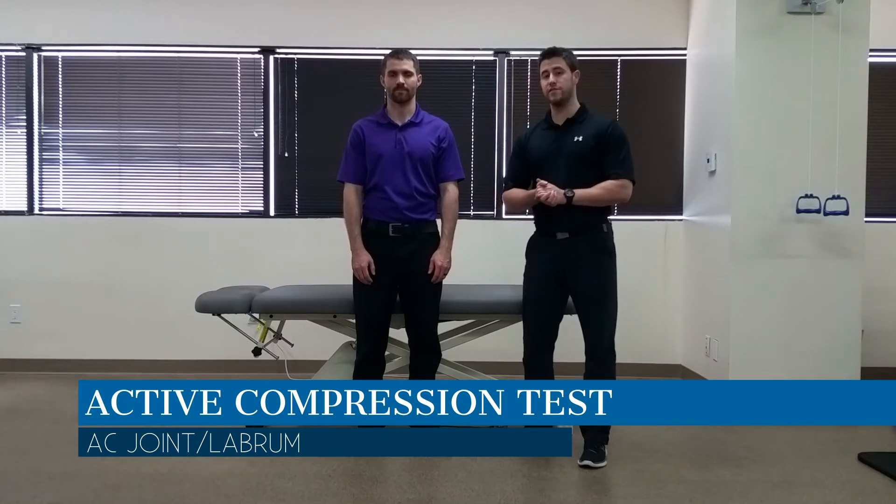Hi, my name is Dr. Brian Schwabe. In today's video, we're going to talk about the active compression test for the shoulder, which is used to assess for a possible acromioclavicular lesion or labral tear.